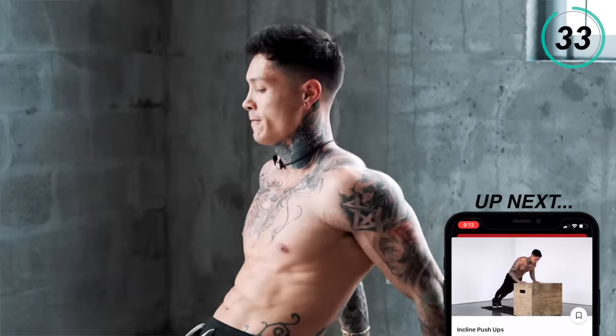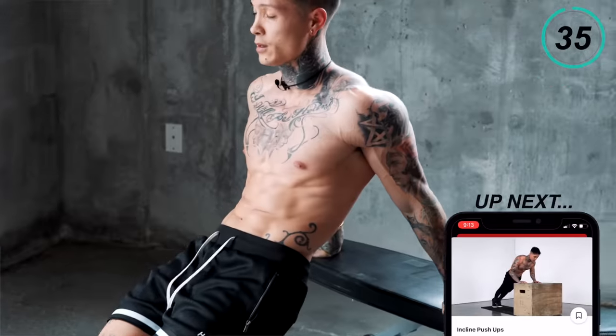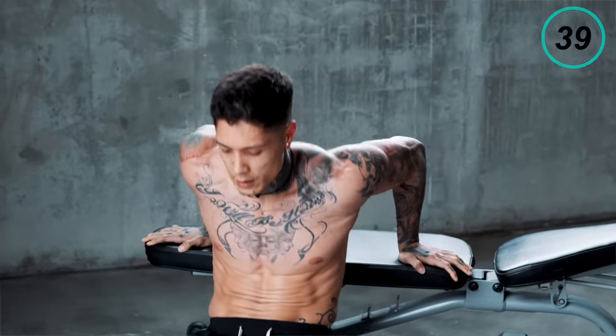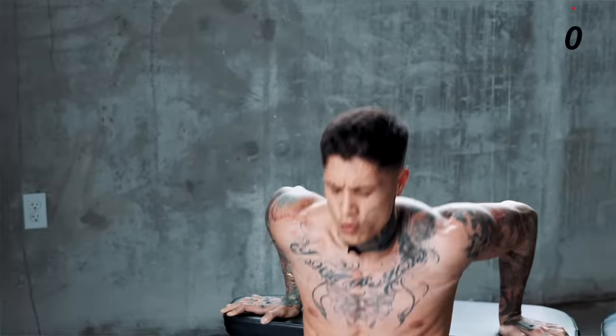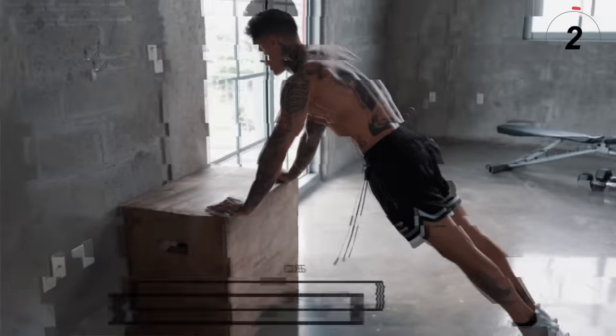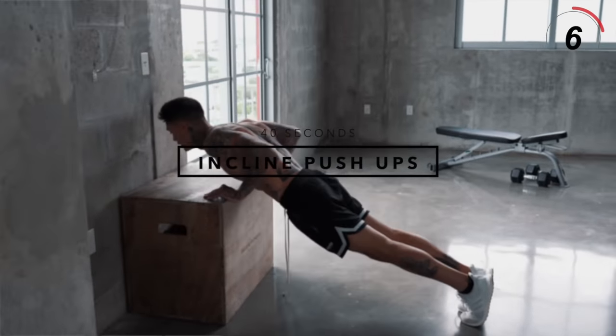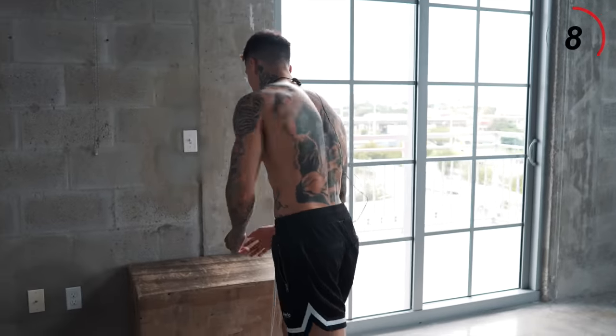Last 10 seconds. Now the next exercise is gonna be a bit of an active rest for some of you guys. We're gonna go for elevated push-ups. I'll be using the side of this box.